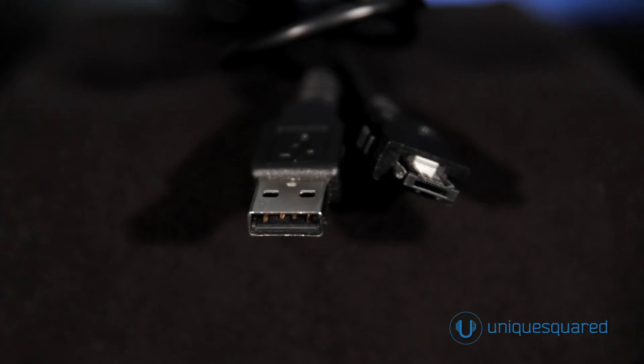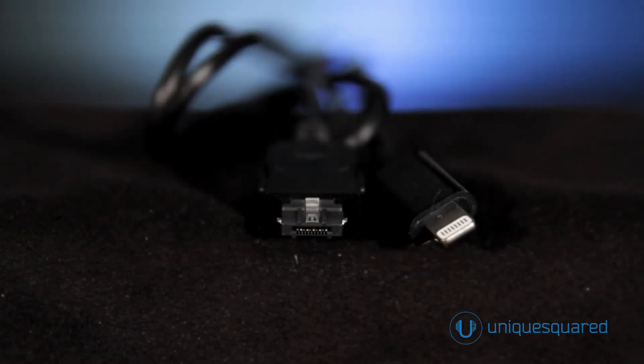And it sounds amazing. In the box, you'll receive a short USB cable and a short 30-pin iOS cable. Lightning cables are available separately in either 1-meter or 3-meter lengths.